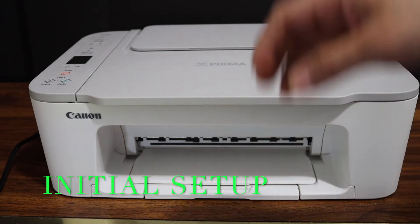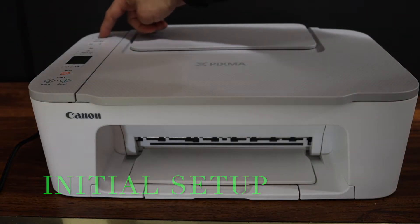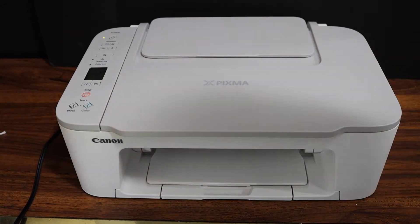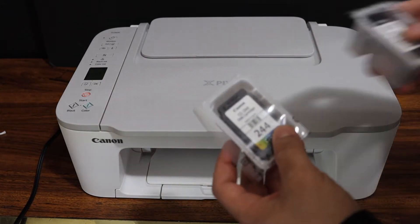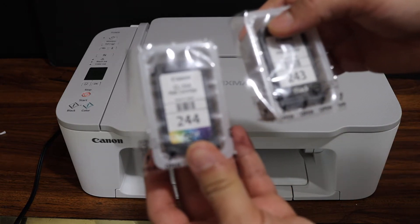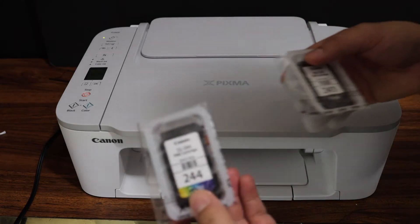Switch on the printer by pressing the power button. Now we have to install the setup ink cartridges. We get a pair of setup ink cartridges with this printer — that is 244 color and 243 black — and we have to install them.